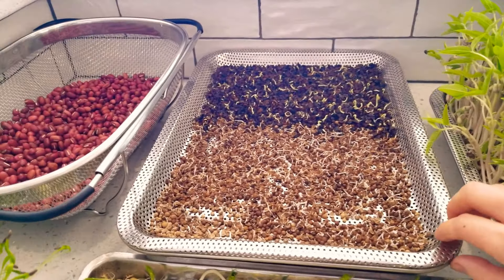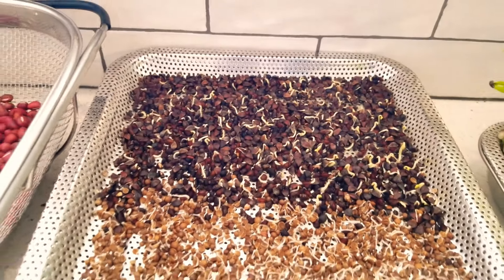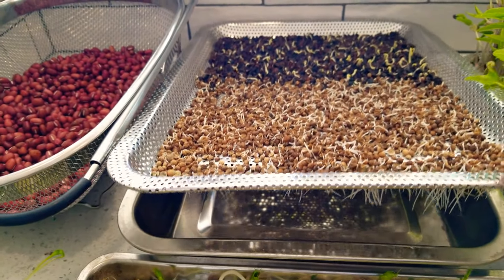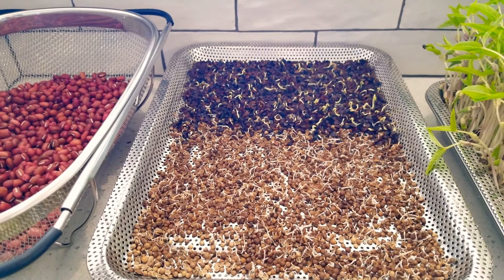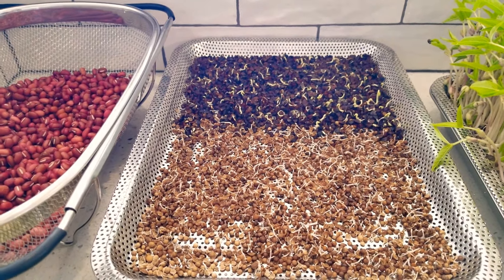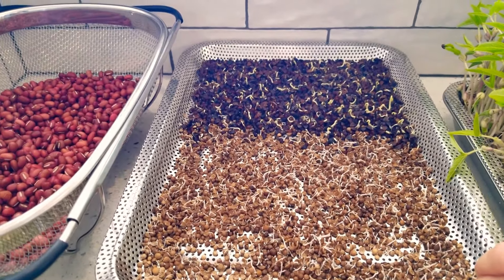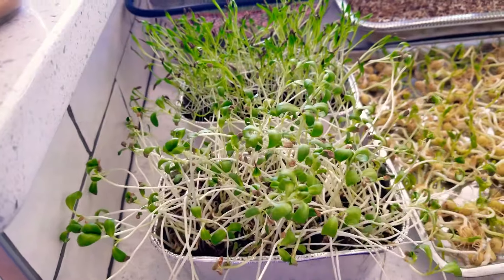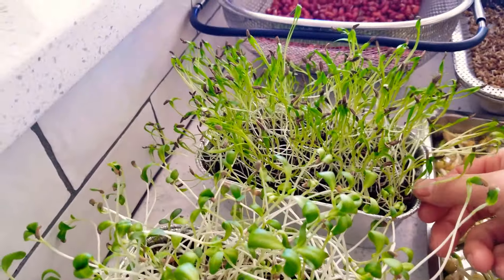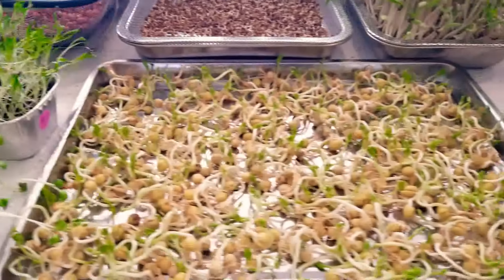This is the larger version and we've got coriander/cilantro in the front and buckwheat in the back. You can see the little baby shoots — pretty dang cool. I just rinse it with water and drain it well. The bottom can also hold water but that's just not how I'm doing it. We've got some fenugreek which has been really slow.